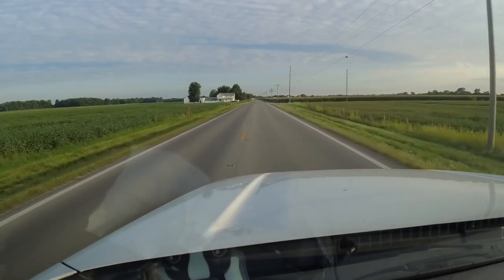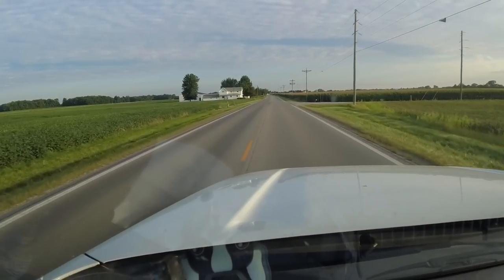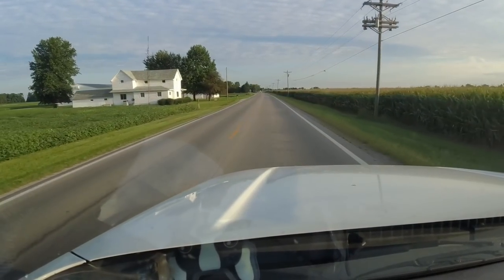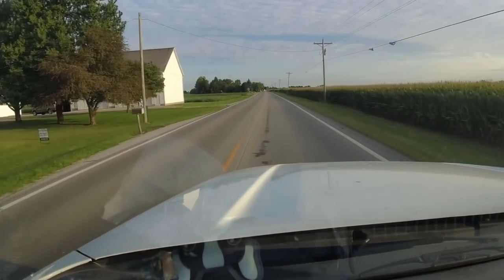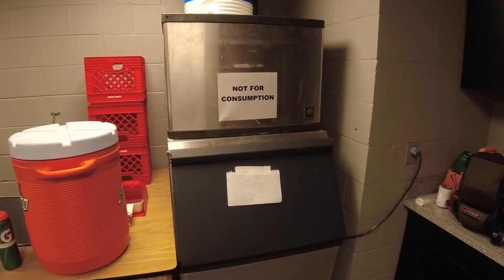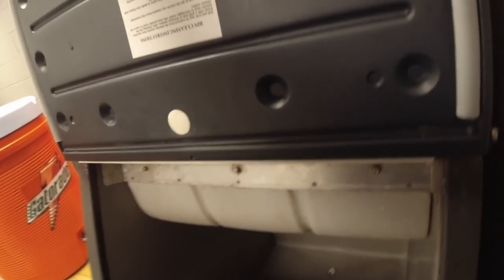All right guys, we're heading to an ice machine call. Not sure what's going on there — it's been a couple years since I've been here. If you enjoy the video, please give it a like, share, and subscribe. All right, well here it is — no ice. Yep, there's no ice. Let's see what we got going on.